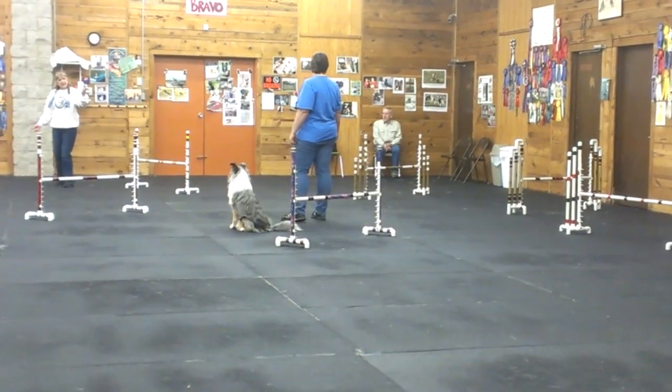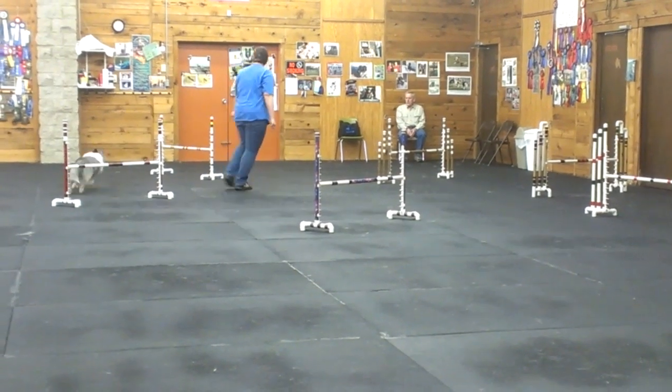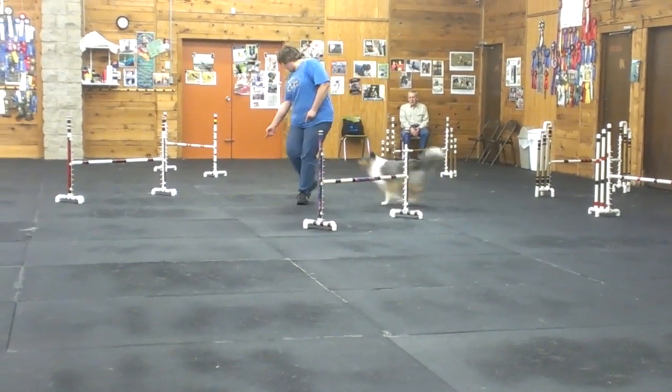Turn your shoulders. So if you're going to pick that hand up, it makes you turn in. Your shoulders — yeah, there. A little faster.